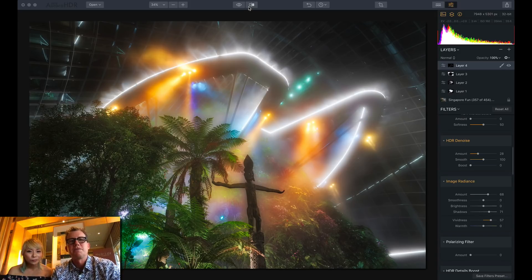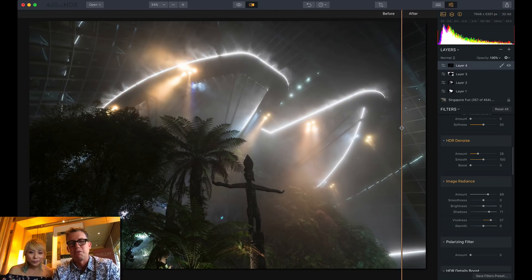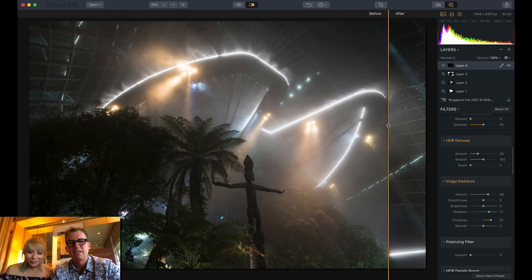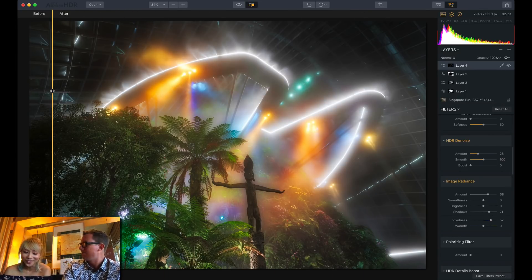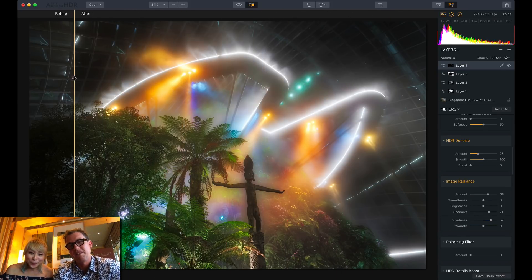Let's look at the original. Let me do a split screen here and do a breakdown to show you what was done. So this is before and after. That's amazing — and thanks to Aurora, it only took me like five minutes to make.